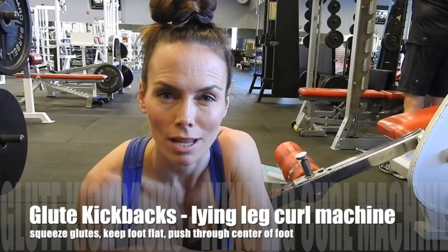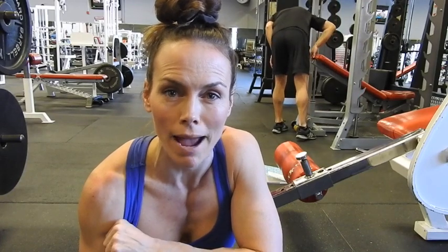This is a glute kickback using the lying leg curl machine. Maybe you don't have access to cable systems with the glute kickback ankle attachments, or perhaps you just want to add a variation using the lying leg curl machine because it really hits the hamstrings and the glute ham tie-in really hard. So I'm going to show you how to set that up today.